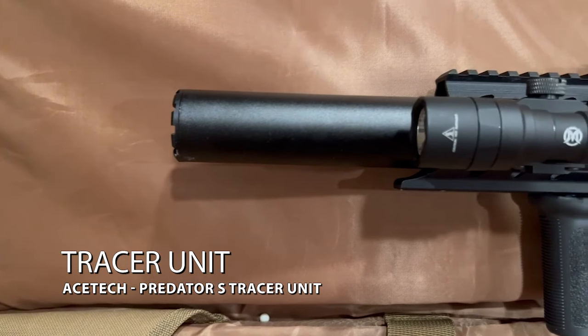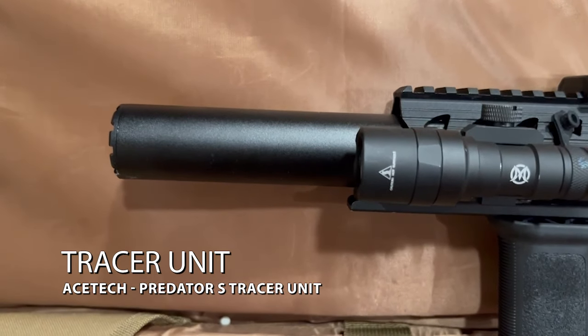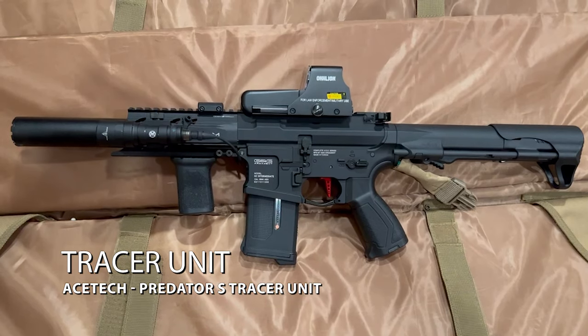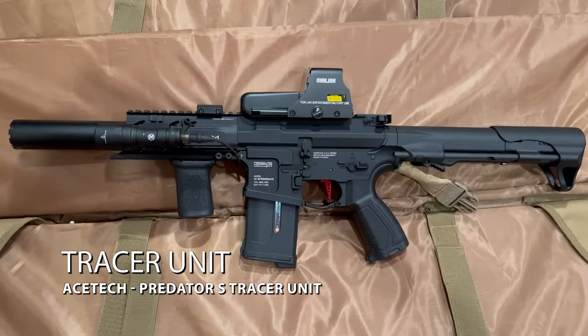And lastly, for my tracer unit, I went with the Ace Tech Predator S because I let a buddy use my 556 once and he put on a MOX suppressor and it just looks so much better than the one I had on there, so I decided to change it out for this one.